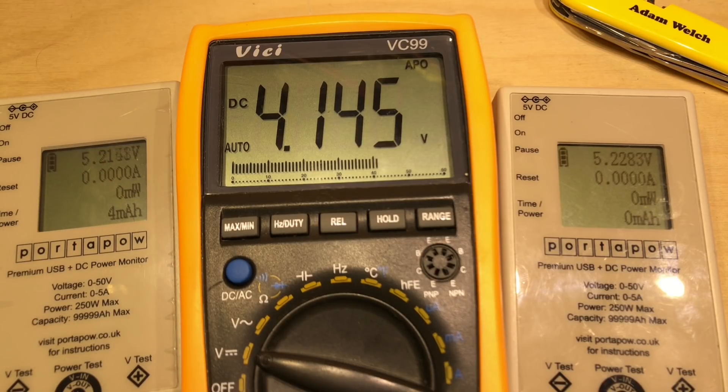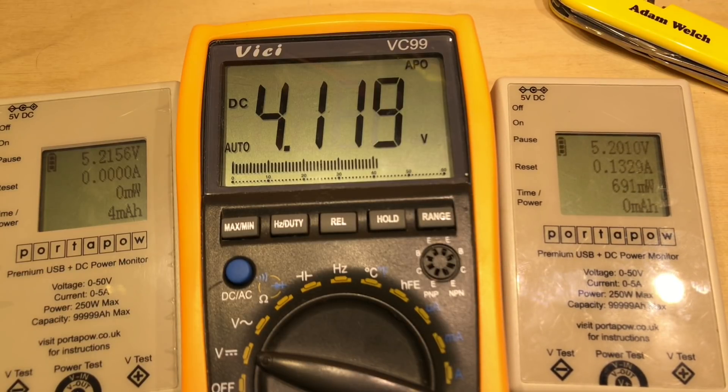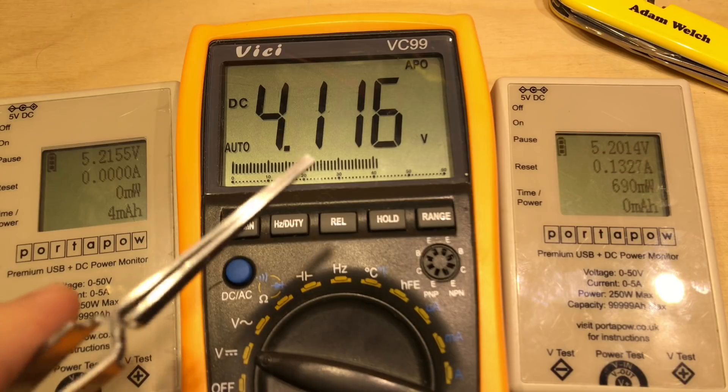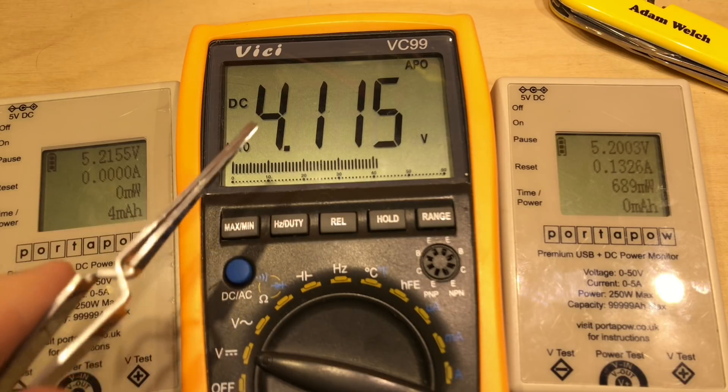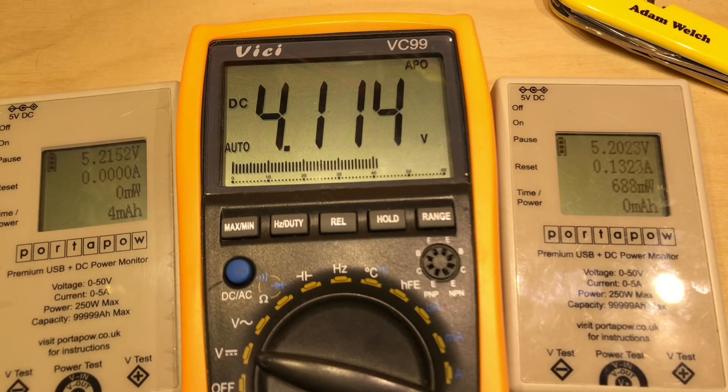So if I attach just a small load now to the output, we can see it's 130 milliamps there at 5.2 volts, so that's working as it should. But what we also notice is the battery voltage is decreasing — 4.11 volts now — and there is absolutely no power coming into the UPS from the external power supply.